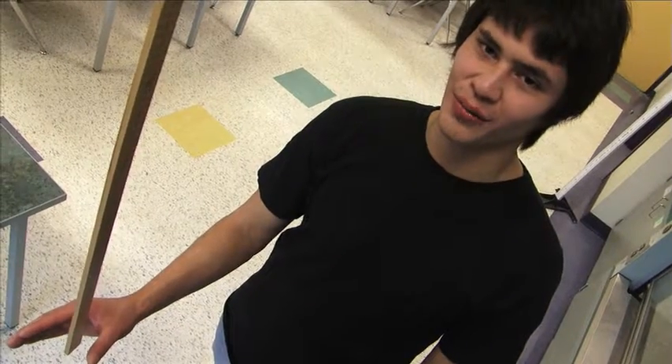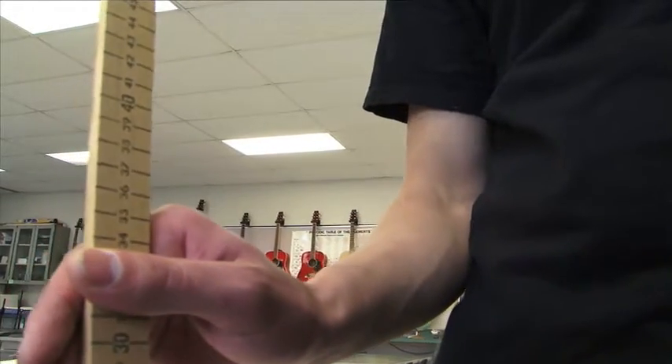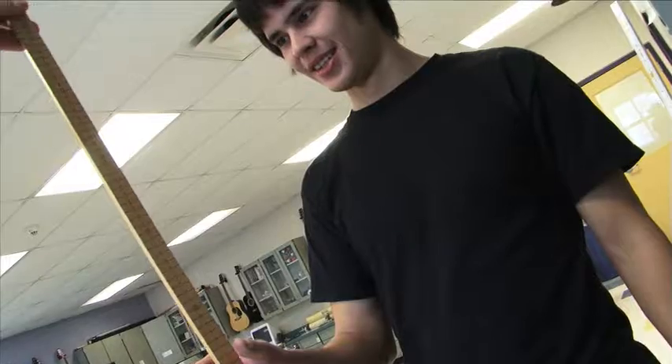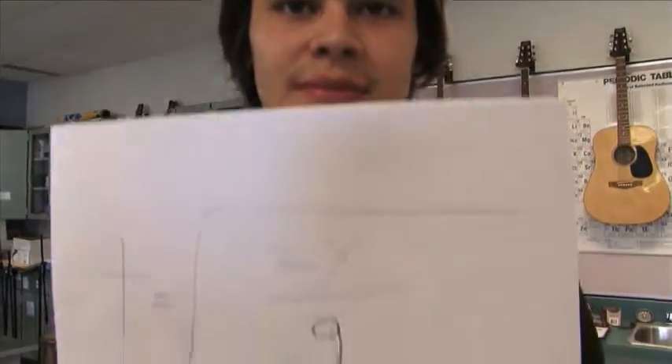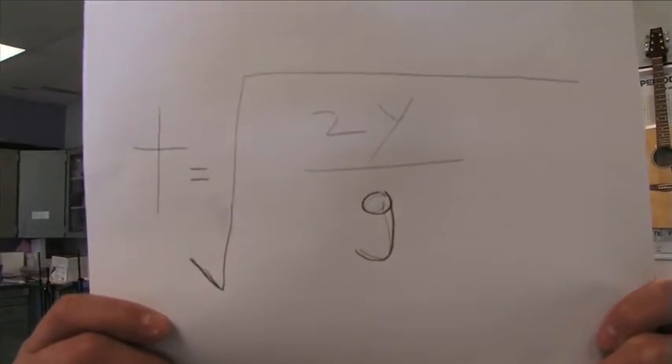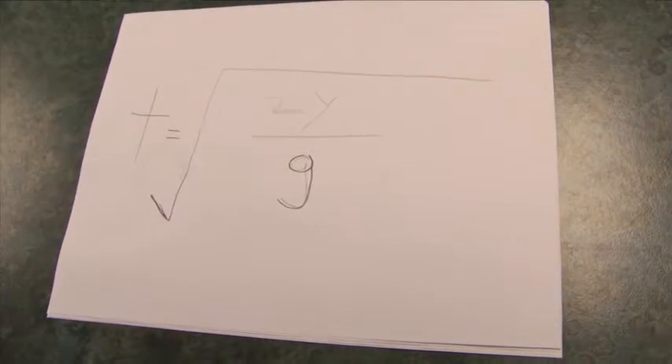have your partner release the meter stick. You catch it by closing your fourth finger and thumb. Record the distance mark where you catch it. Repeat three times and take the average. To find your reaction time, use the following formula. This is the formula we will be using to calculate your reaction time.